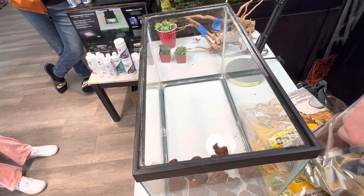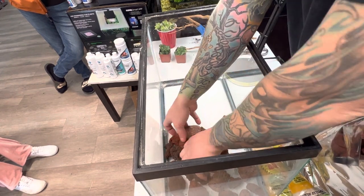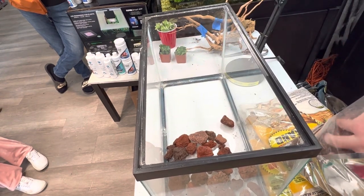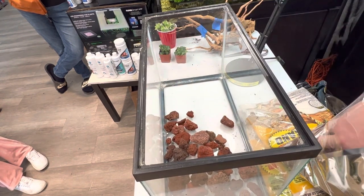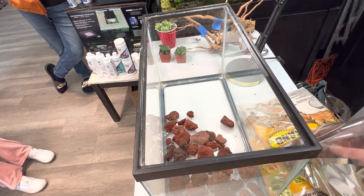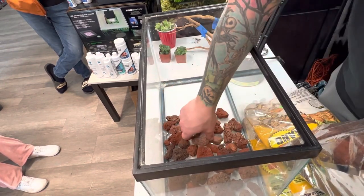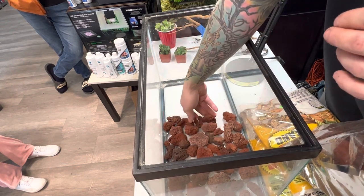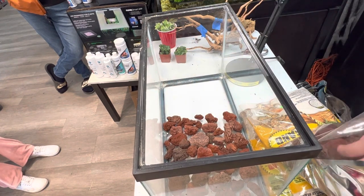Depending on what type of desert environment you're doing, depends on how thick a layer of lava rock you want. Because this is for a leopard gecko, we're not going to do a super thick layer — we're actually just going to do a one-inch layer. With the size of this lava rock, just one layer across the bottom will do just fine. Obviously if you have small pieces, it's going to take a little more. Make sure to clean your lava rock — there are a lot of places that sell it, like Menards or Home Depot.